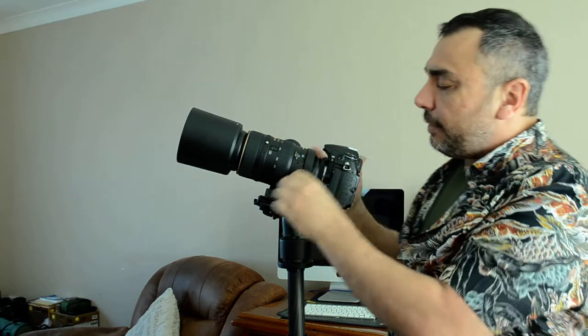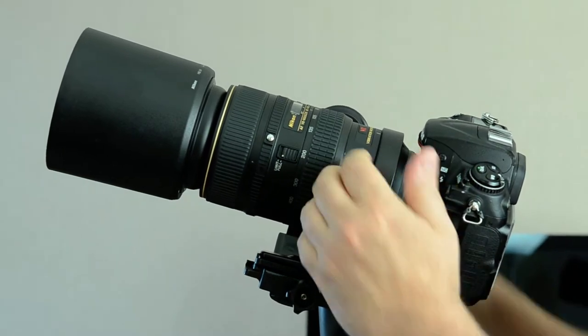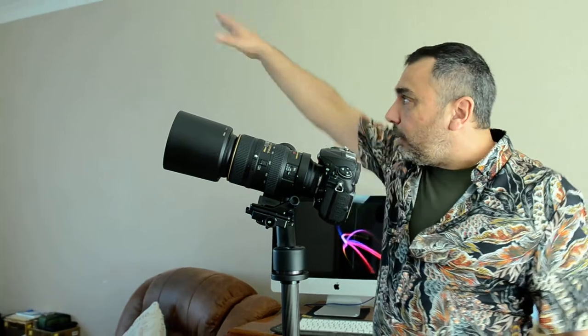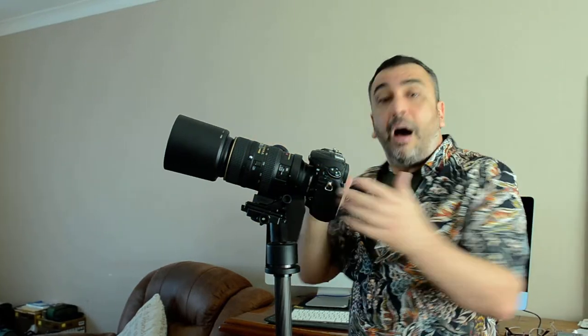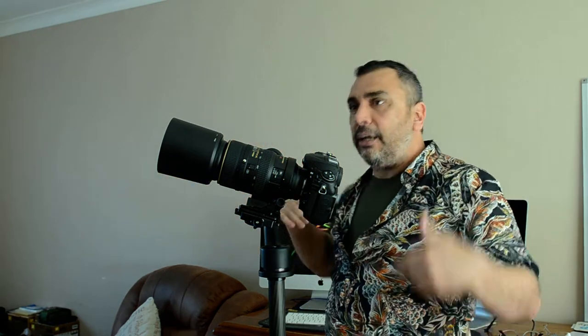Now, vibration reduction. You've got On, Semi, and Off. If you're going to photograph the moon on a tripod, you don't need vibration reduction on because the moon isn't flying around. But if you're shooting handheld, you will need VR on. The vibration reduction is best turned on when you're holding the lens handheld and the focal length is 400mm with a shutter speed of less than 1/400th of a second. If you have good speed, good light, and good ISO, you may not need it on.